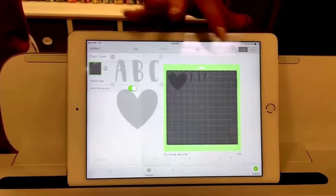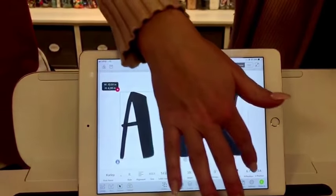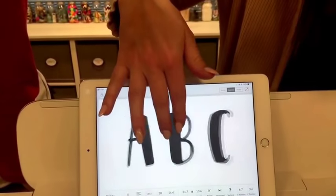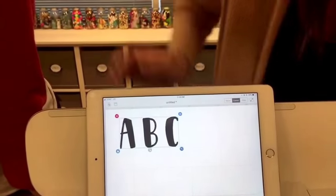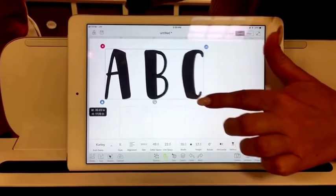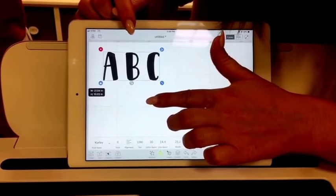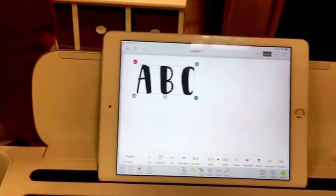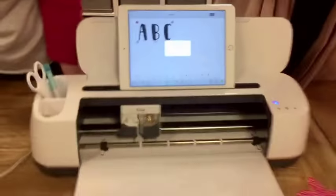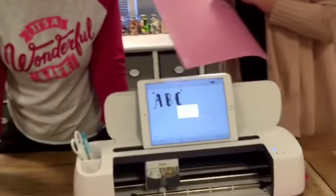We're going to delete the heart for now and work with a really big letter — like if you wanted to do a signature block on a quilt, or put somebody's name on a baby quilt. You can zoom in and out in the software, and as you drag to resize it tells you the width and height. We made the letter about 10 inches tall. You don't have to have any separate die to cut that piece out. Let's grab an extra piece of fabric and take these pieces off the mat.